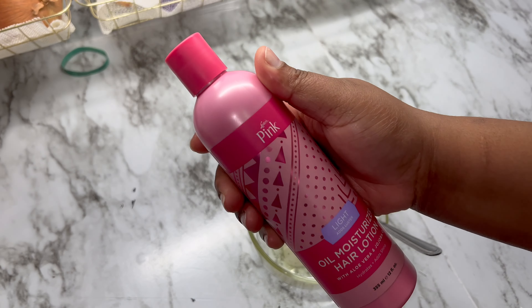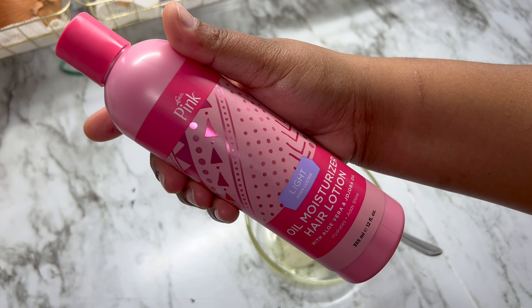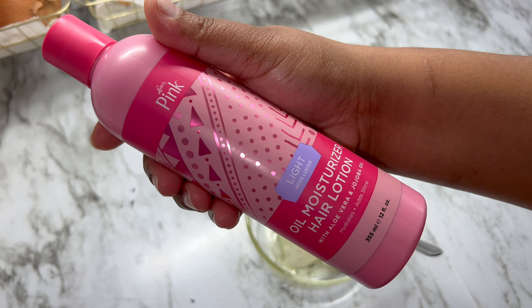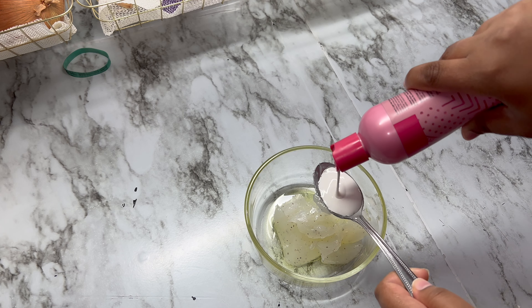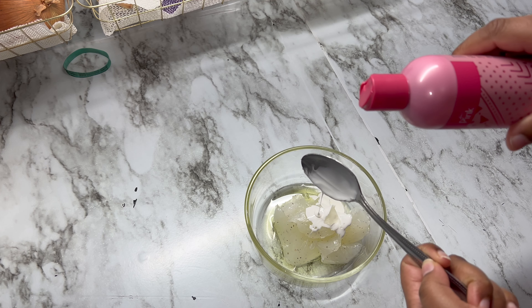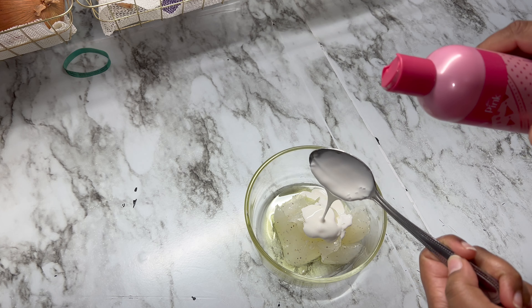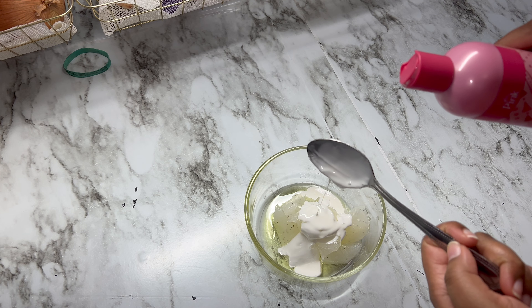Then I'm going to go in with the OG Pink hair moisturizer. I'm using all the OG products — I figured my hair grows the best when I use the OG products that my mom always used when I was a child, so of course we gotta go back to the OGs. I'm using four tablespoons of that as well, but I ended up adding just a little bit more of the oil and the hair moisturizer towards the end.